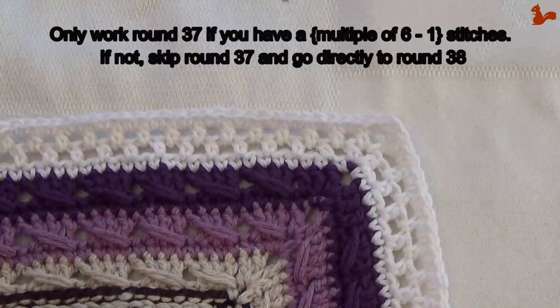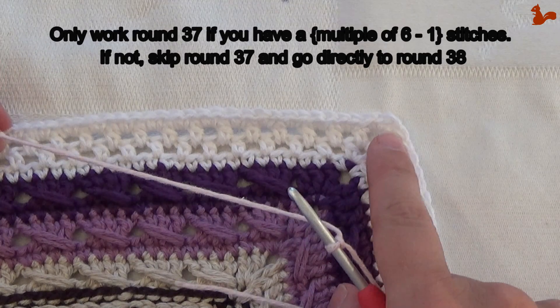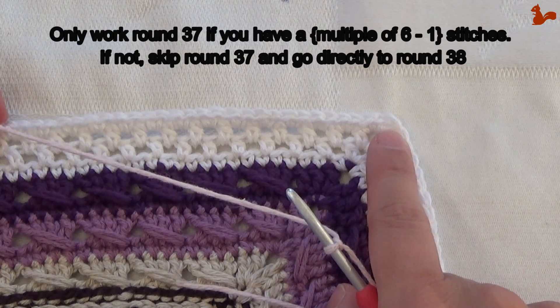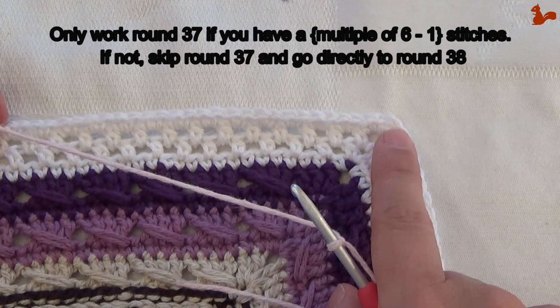Round 37. This round is only if you have a multiple of 6 minus 2 stitches — for example 125, 137, 149, 161 stitches. Otherwise you're going to skip this round.